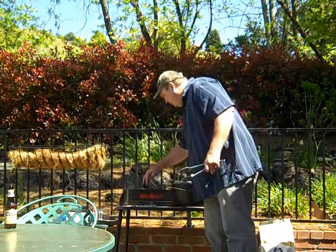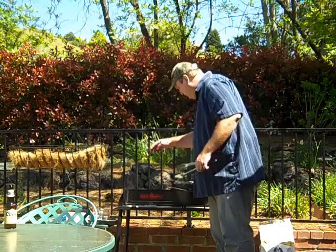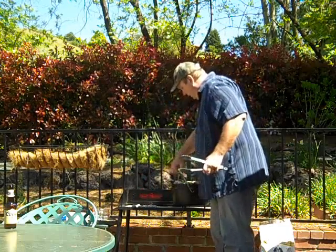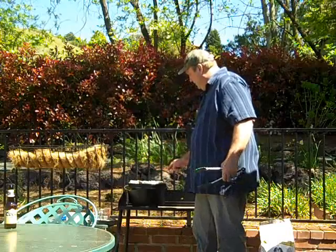So I've got ten on the bottom and eighteen on top. About every 45 minutes or so you need to replace these coals.